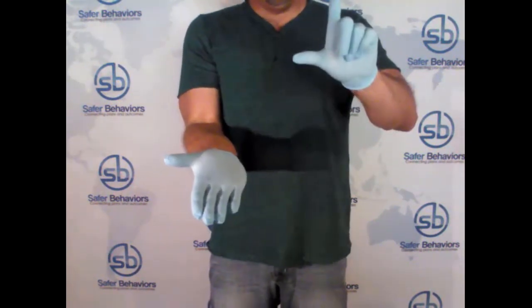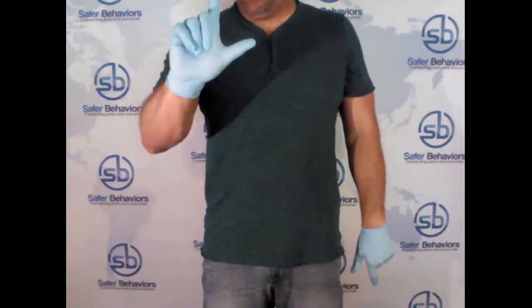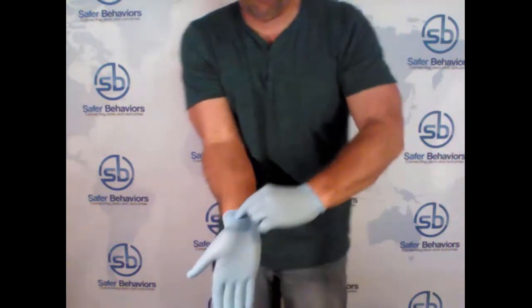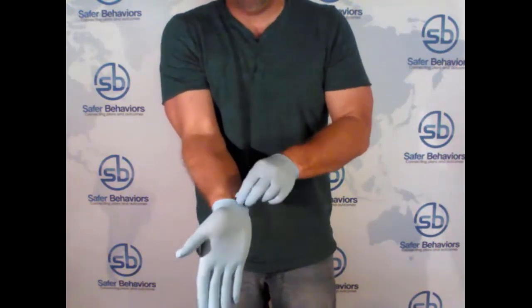You form an L. When you form an L, it is an L with the left hand — that is an L. The right hand is a J. You're going to bring your L over, and you're going to grab — you're going to literally come over and grab the cusp of the glove, just like so. You're not touching the skin. You're not pretending to play with the skin.